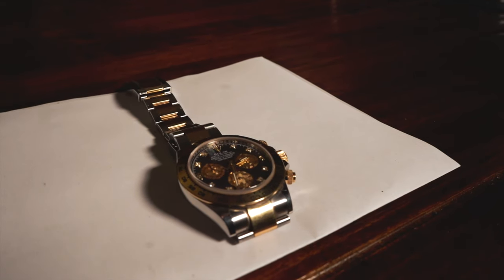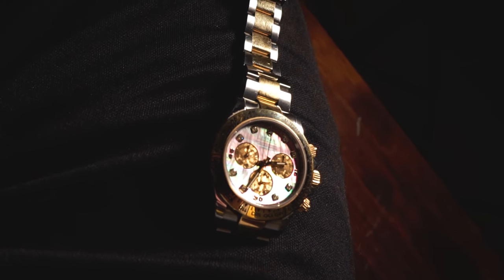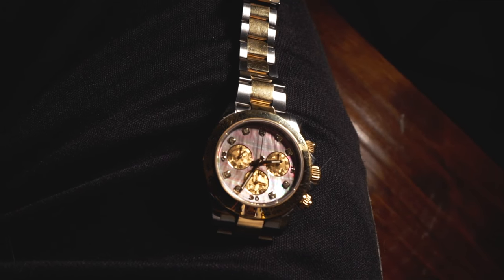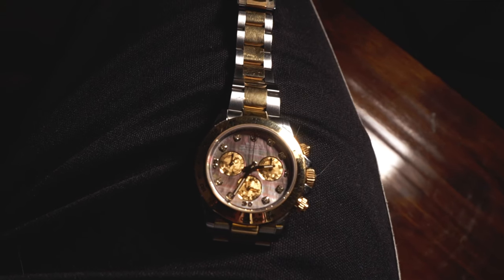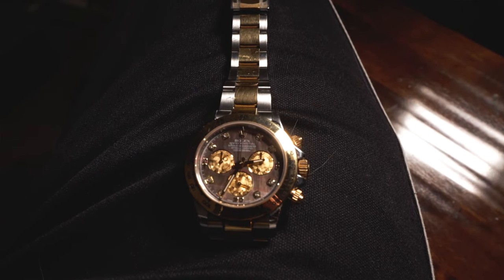The key thing I was after was the black mother of pearl dial because it looks stunning. As you move it around in the light, it changes colors all the time. It also has center polish links in solid 18 karat gold. The gold is made from Rolex's own forge — they have their own smelting works to ensure the quality of the gold. They weren't happy with outside quality, so they made a decision to have their own smelting department.